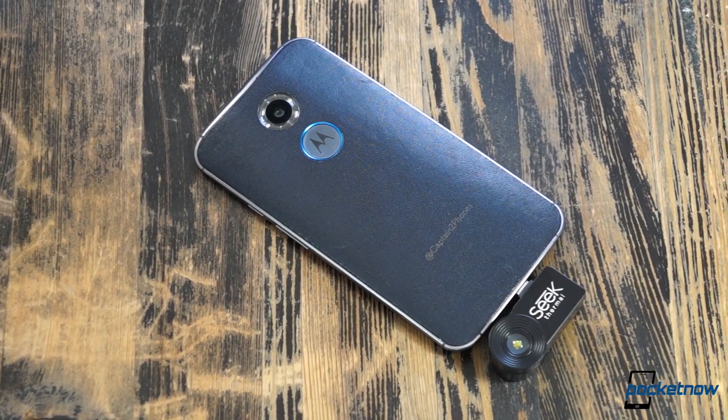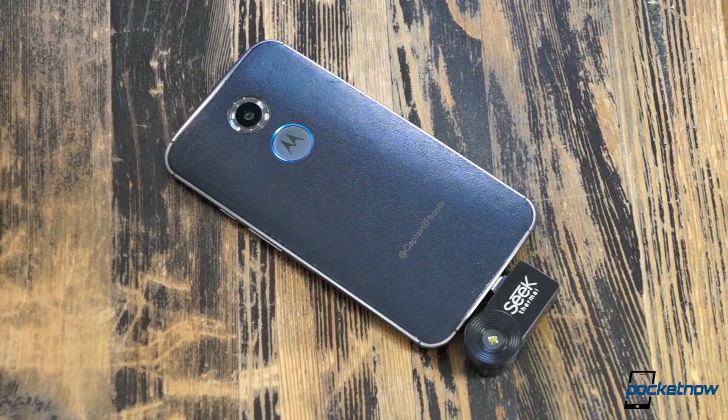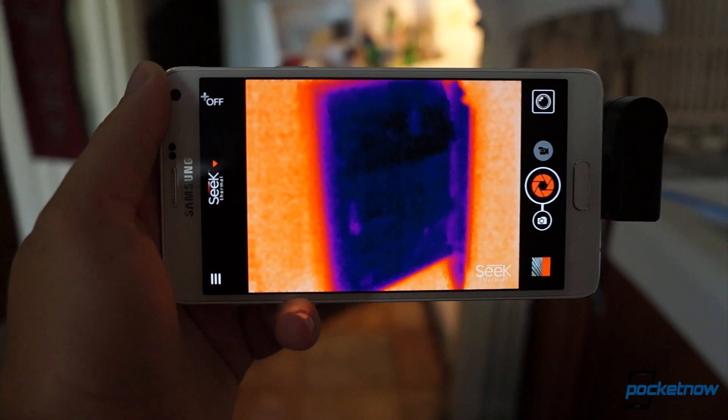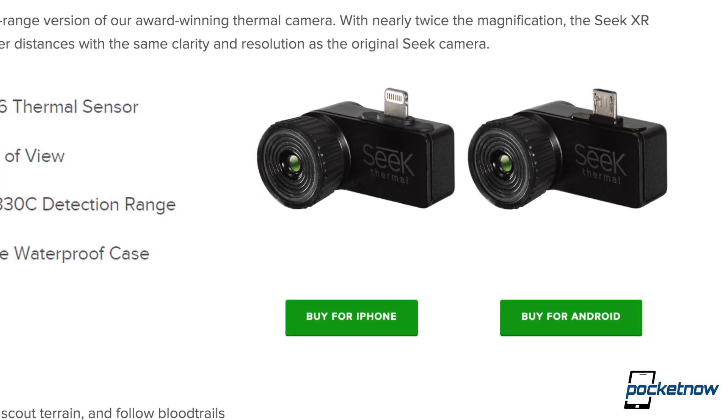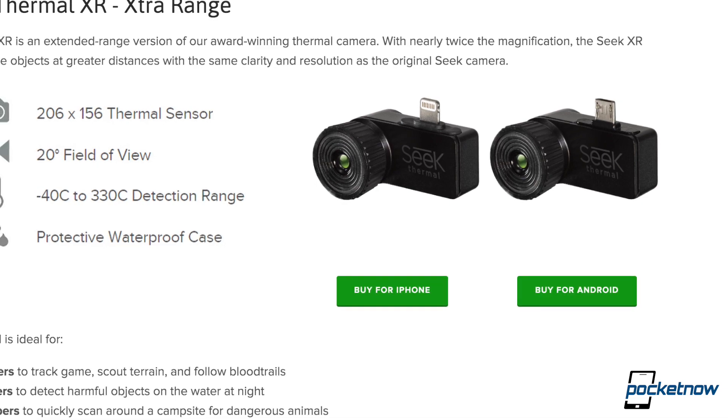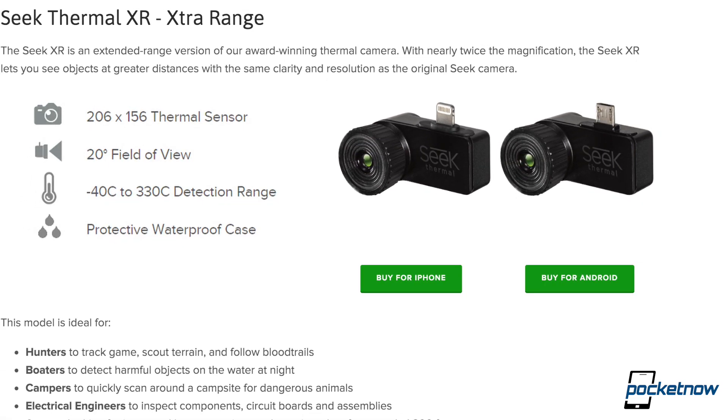This isn't the most timely video. In fact, the hardware I'm working with here is last generation. But I asked to borrow one, they sent me one to borrow, and it was just too cool not to do. So if there's enough interest in a follow-up, I'm happy to ask for the new Seek Thermal XR. Let us know in the comments whether you'd be stoked for such a thing.